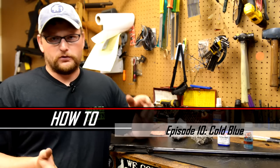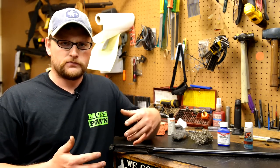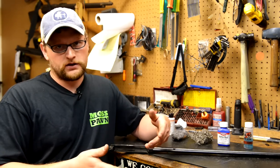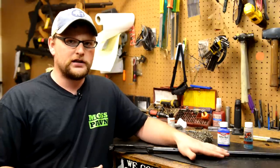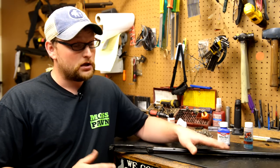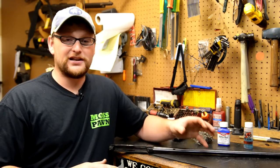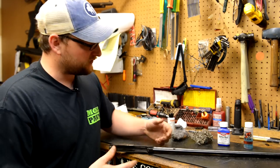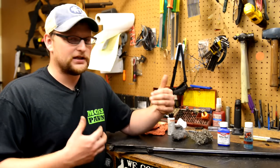Now, I know a lot of people really have mixed feelings about cold blue and its uses. And I can tell you, working in the gunsmithing field and working under Ray in the gunsmithing field, I can tell you that cold blue is not really a good solution for completely rebluing a firearm. It can be done. If the metal prep is impeccable, it can really give you a fairly decent result.